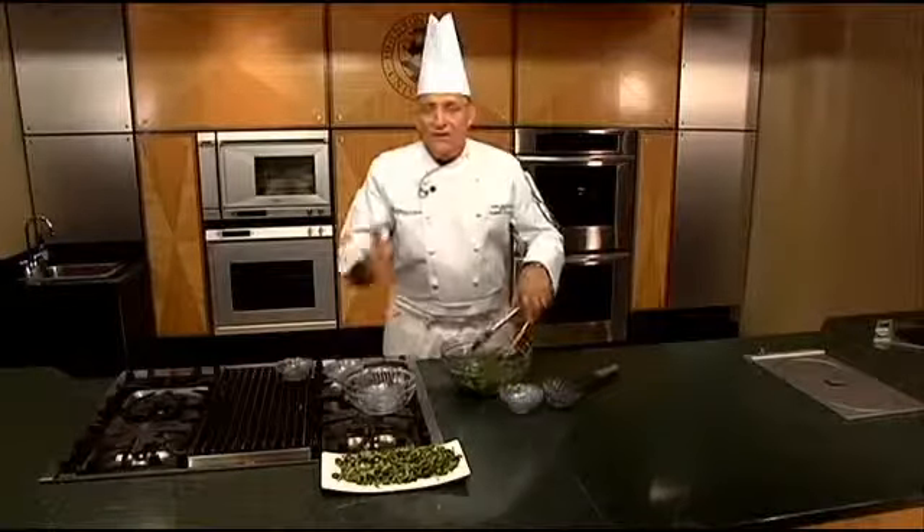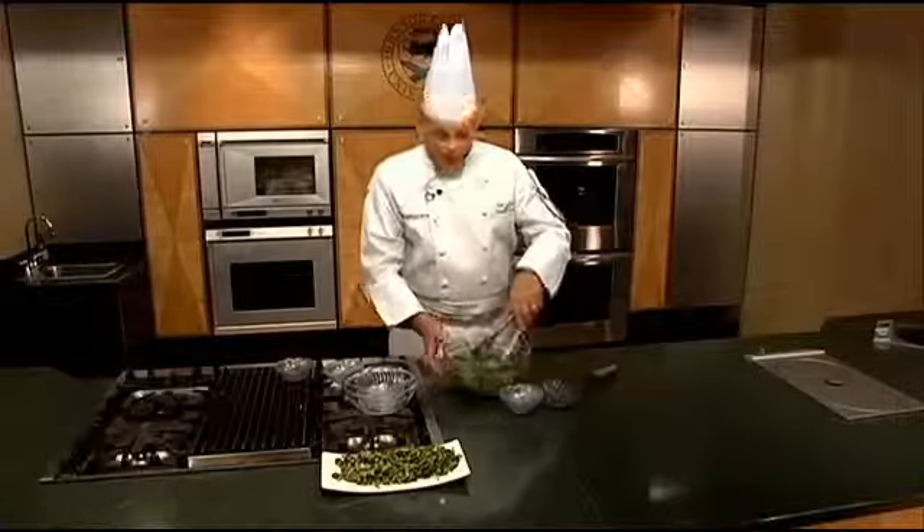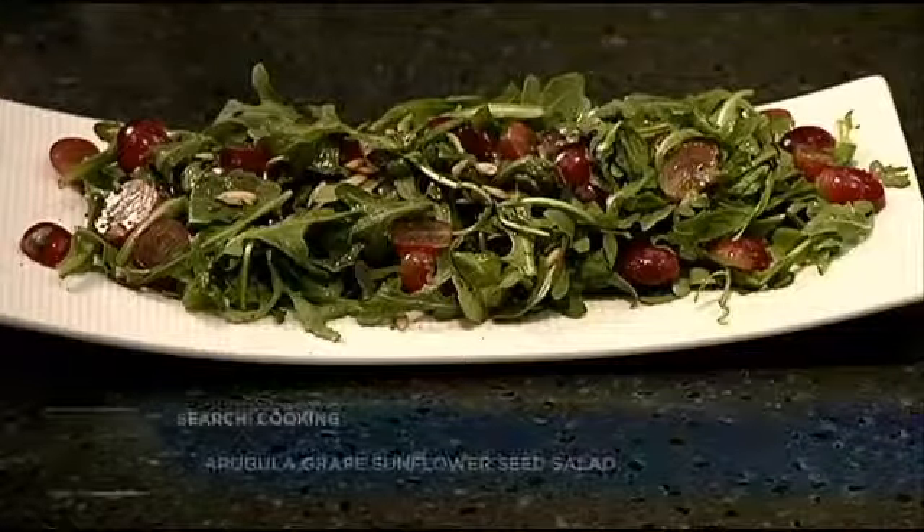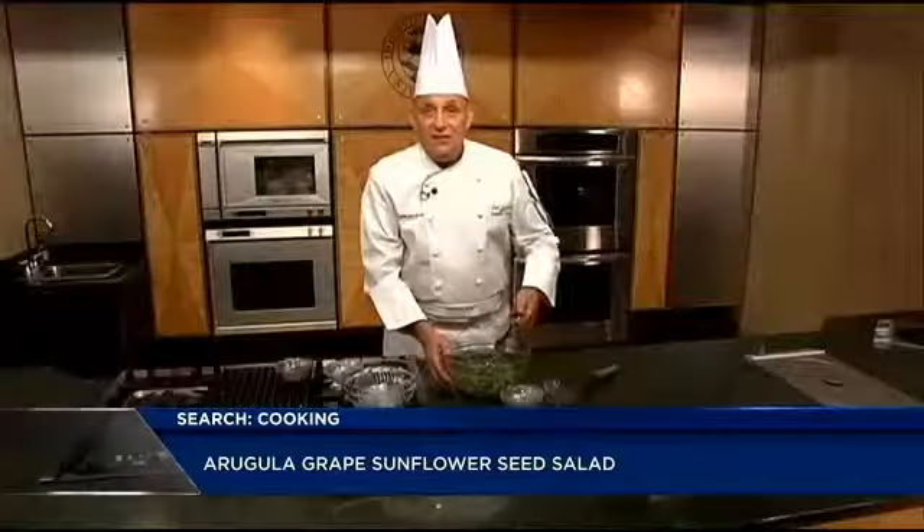And that's it. Plate it up with a nice baguette and a little bit of white wine, and you're good to go. Stay tuned as we do some recipes with some really nice summer salads. This is the arugula grape sunflower seed salad. Now that's cooking with class.